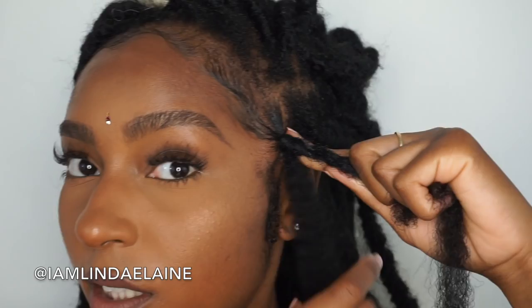Then you just start wrapping down. You want to do it tight but not too tight, because I like my locks to look soft — tight enough that it's secure but loose enough that it'll unravel slightly when you finish your lock. Just continue going down.